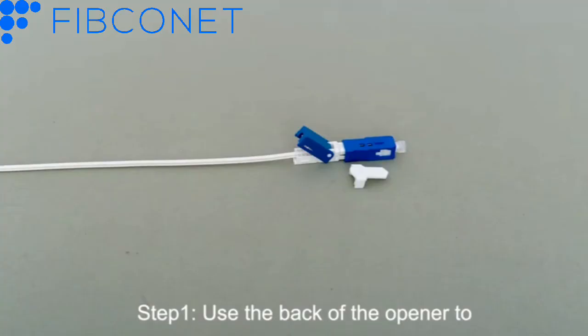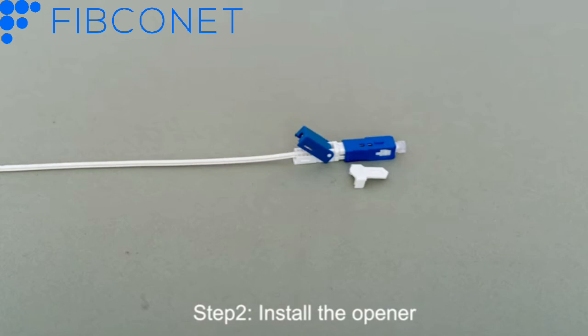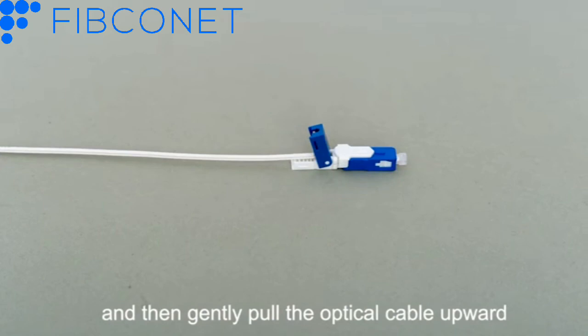Step 1: Use the back of the opener to open the rear cover. Step 2: Install the opener. Make sure that the opener is pressed into place, and then gently pull the optical cable upward.